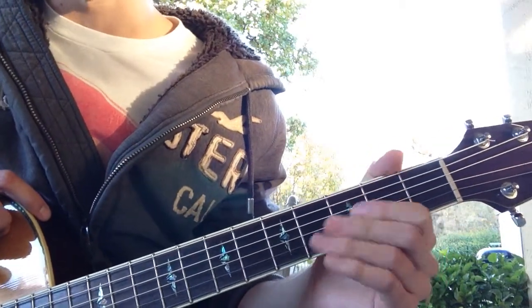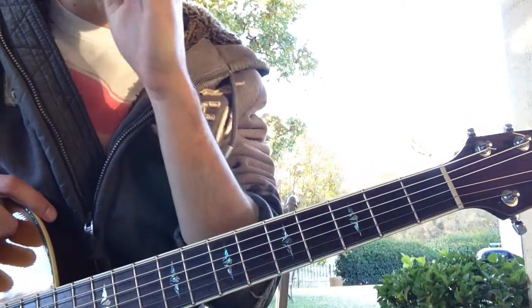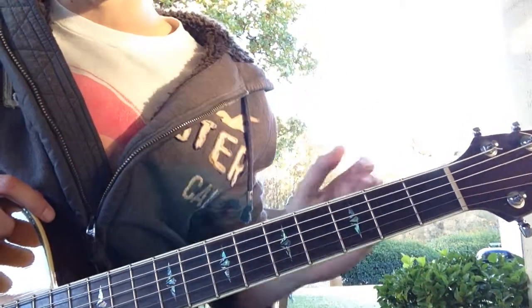Alright, so that's pretty much it for the verse and the chorus. It's just like that, nothing too difficult — just E, B, C sharp minor, and A.